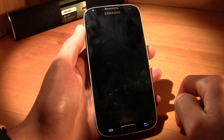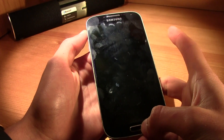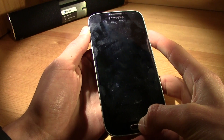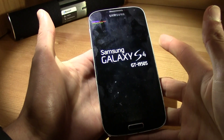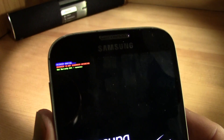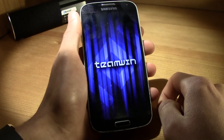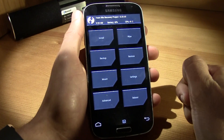Now let's boot into your custom recovery. Press volume up, power button, and home button all three at the same time. As soon as Samsung shows up, release the buttons and it should be booting into recovery. You'll see TWRP loading up.